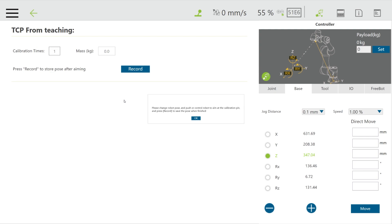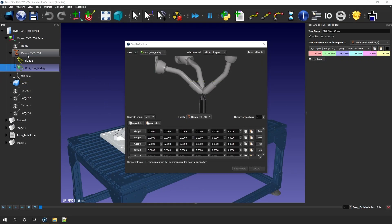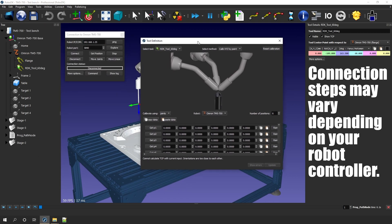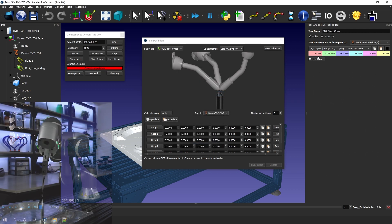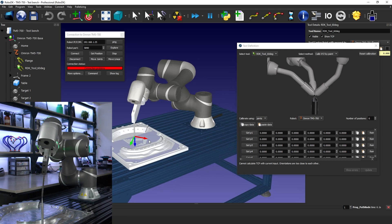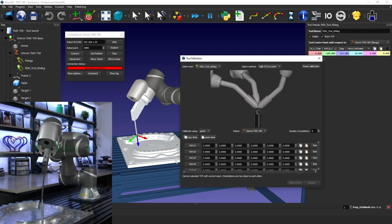Back in TM Flow, I can simply click Record. It's going to ask me to move the robot and record another pose. Then in RoboDK, I right-click the robot and click Connect to Robot. Even without a listen node running on the controller, I can just click Connect. We just want to be able to retrieve the position. I click Command and get the flange position XYZ. Inside the tool definition window, I select the tool — in this case RDK tool 60 degrees. I then use 'Calibrate using joints' — though because TM does not use the nominal schematic in RoboDK, we are forced to use the pause option, which works just as well.